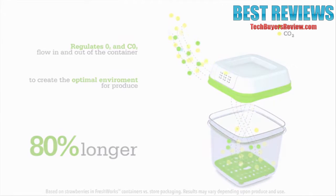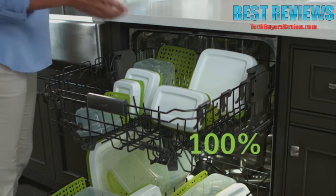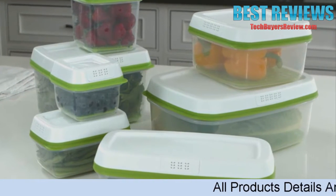Plus, the FreshVent technology will last the lifetime of the container. The Freshworks containers can safely go into the dishwasher and are 100% BPA-free. Rubbermaid Freshworks containers are available in 7 sizes.